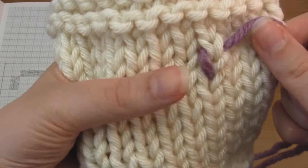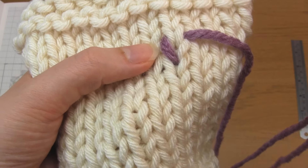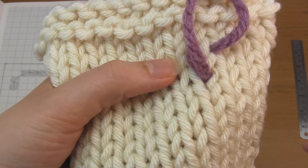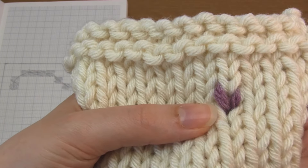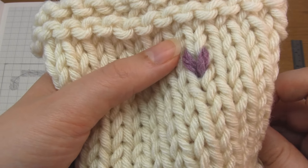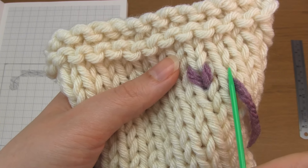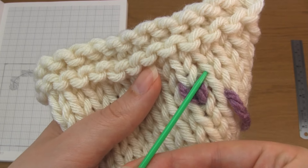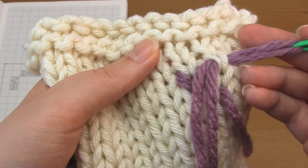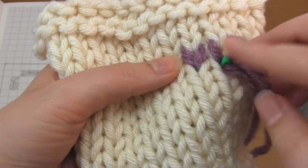Then you need to go back down through the knitting at the base of the V shape you're duplicating — the same place you previously came up through. And that's one duplicate stitch completed. You simply repeat this for every stitch you want to duplicate. Move to the right, come up through the base of the next stitch, go under the two strands of the V shape above making sure you only pick up two strands, and then back down through the base. That's the second duplicate stitch completed.